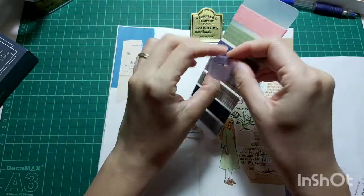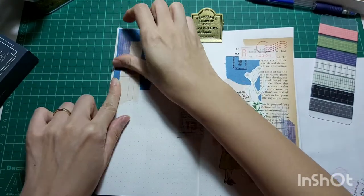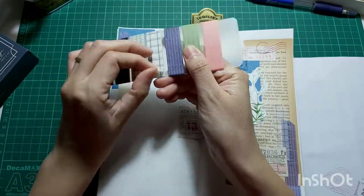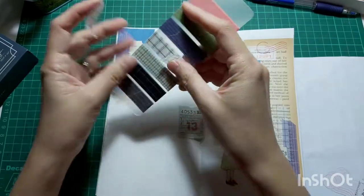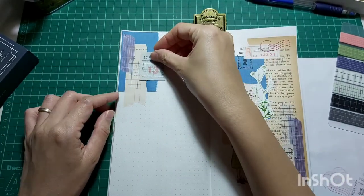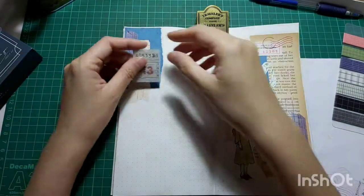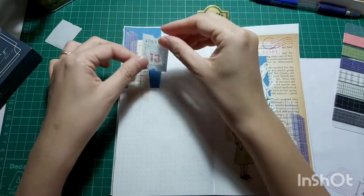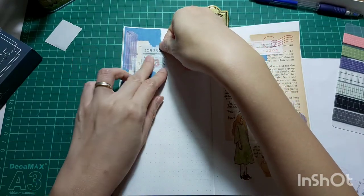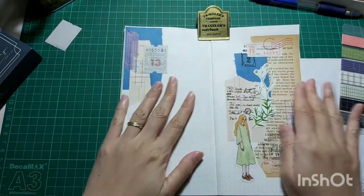I'm going to use the same blue color washi with the grid as well. And then I'm going to stick down this vintage ticket sticker — it's actually a sticker, not an actual vintage ticket. But this sticker is not too good quality because it doesn't stick down very well; it keeps peeling off. I have to press it down really, really hard a few times.